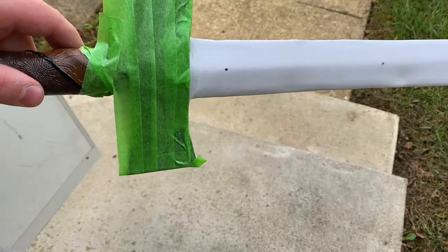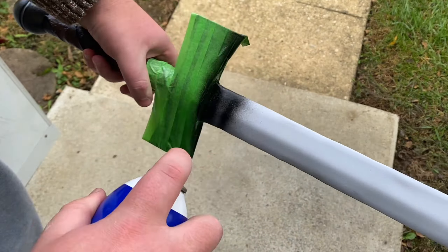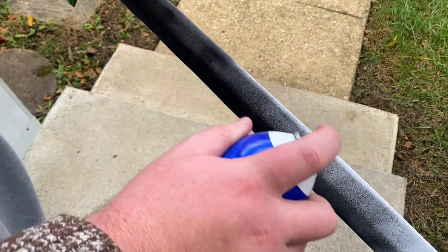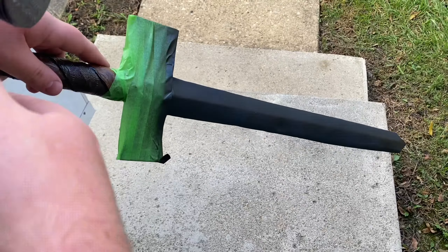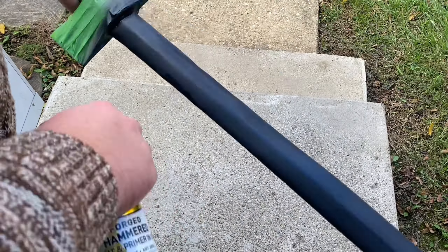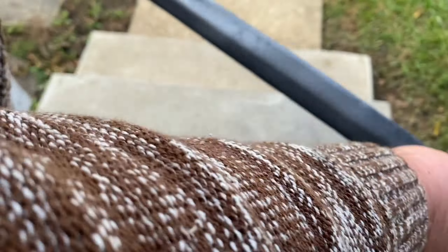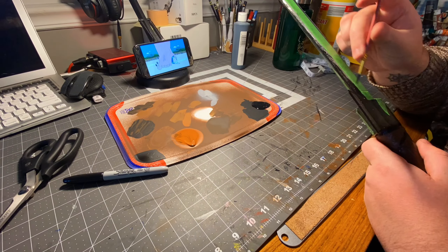Then I spread it with Plasti-Dip. If you've been here before you know what that is; if not, go watch my other videos — I explain it about eight different times. After Plasti-Dip, I sprayed the hammer silver that I had tested on the handle. I didn't want a bright shiny silver. Then I did the black outlines on the blade as well. And there we go — sword done. Moving on.